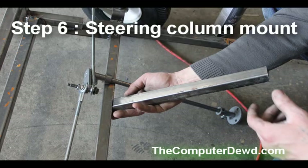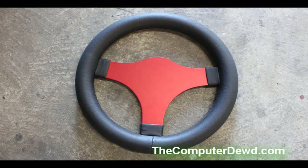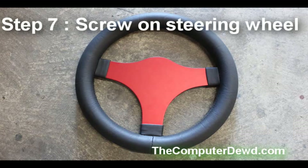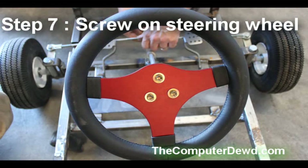Step six is to get about a 10-inch piece of steel, cut it at an angle, and weld it onto the front bar of the go-kart. Then weld your steering column onto it to hold it in place. Finally, either screw on your steering wheel — in my case I had to drill holes and then screw it on, so you may have to do the same.